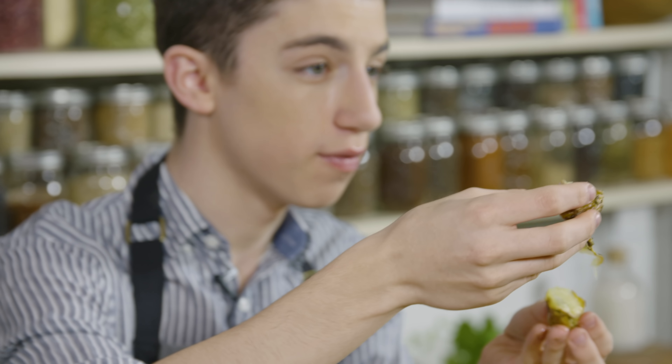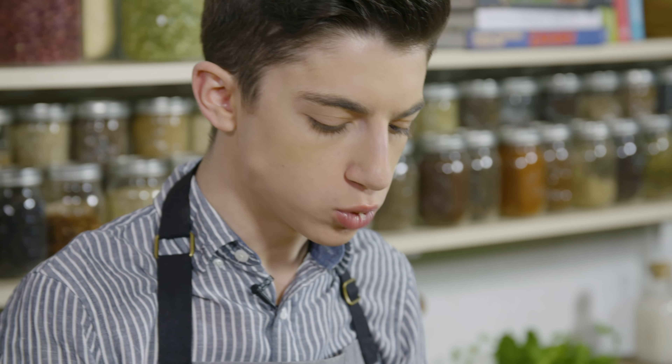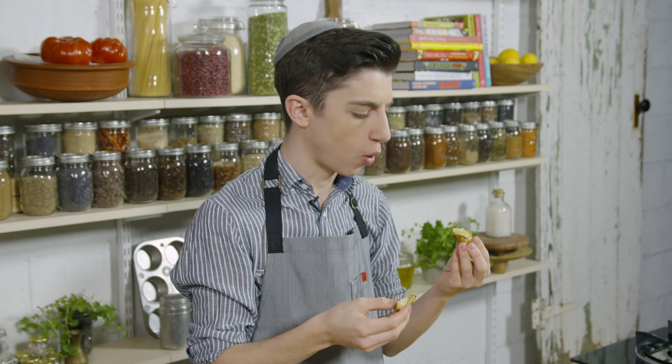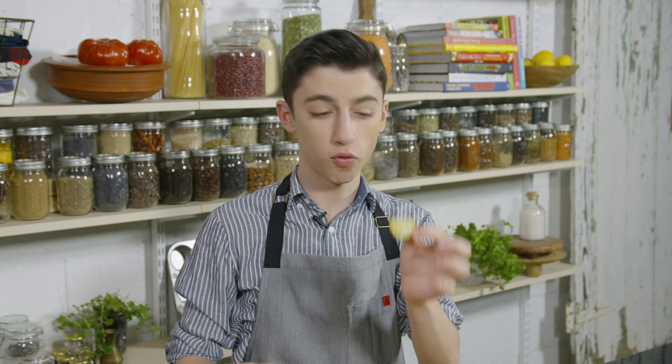There's only one last thing to do — let's go in for a bite. Incredible. You know what, I'm even going to say it: I would probably choose this over some classic french fries. That is how good it is.